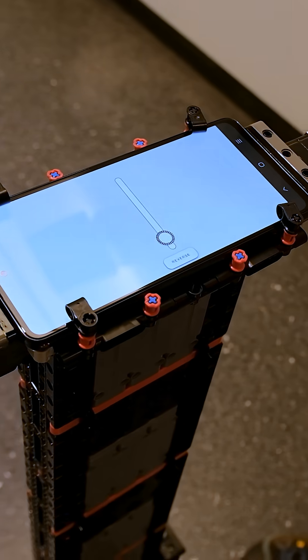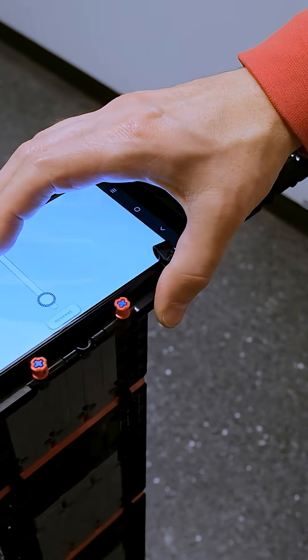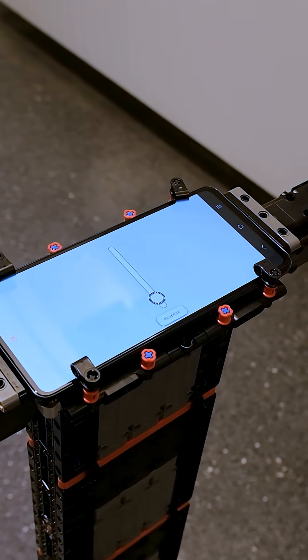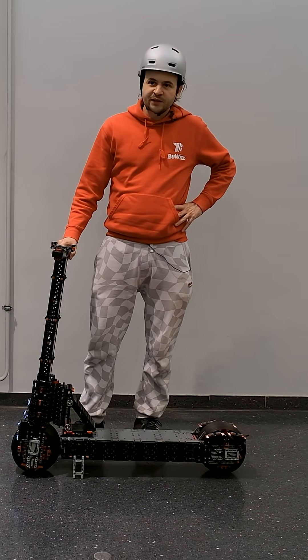At the handlebars there is the phone that controls all the Boost bricks, and I'm just using a simple slider to power on all 16 motors.